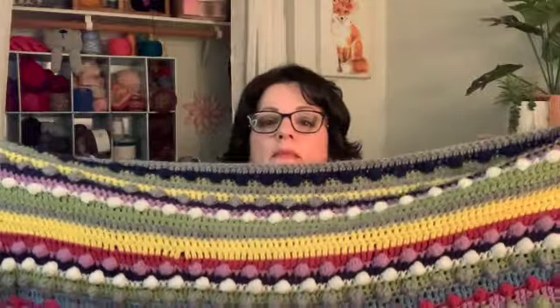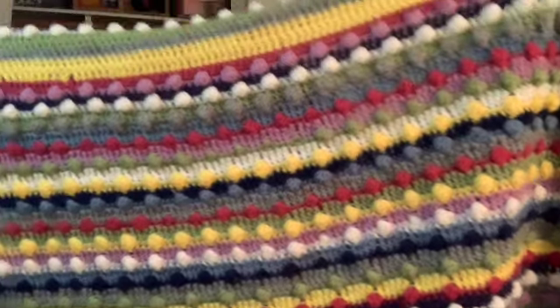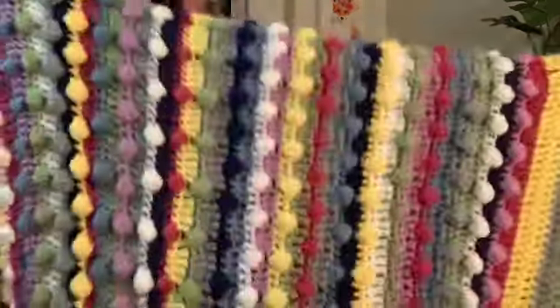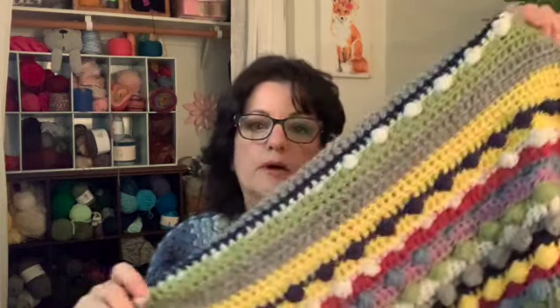This one is a pattern called Fruit Salad, and it is a throw blanket. It has lots of pretty colors. I'm sure I just used regular acrylic yarn. I've had this for a while. It's just double crochets and popcorn stitch — rows of double crochet and rows of popcorn stitch.